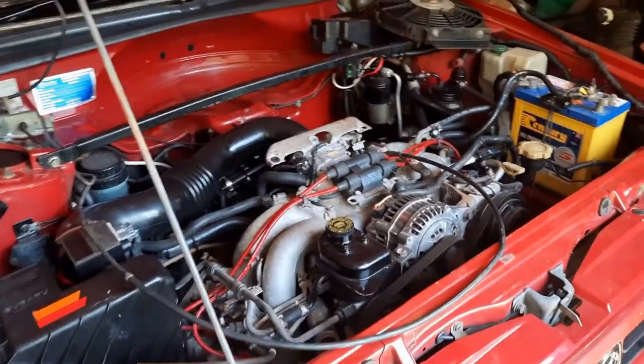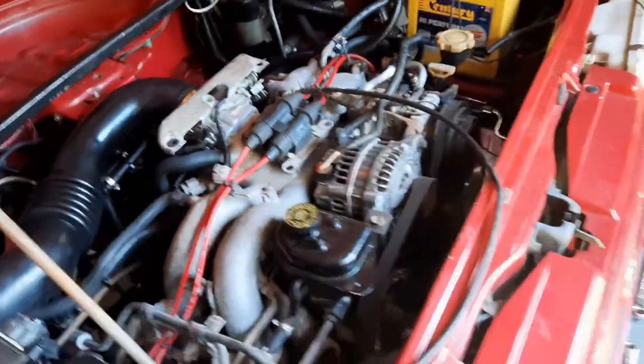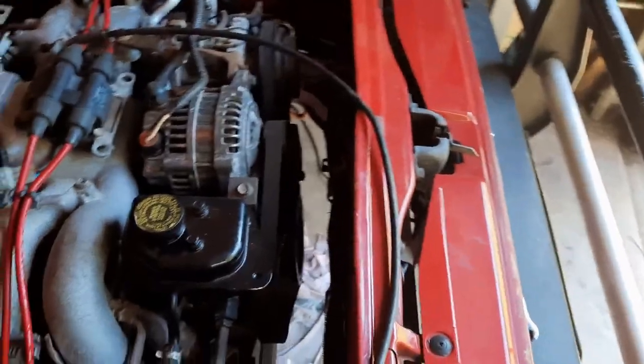Welcome back everyone. Today I'm sharing a video about upgrading the radiator on your 2.2 converted L-series. I'll show you what I'm doing and we'll see if it actually works.